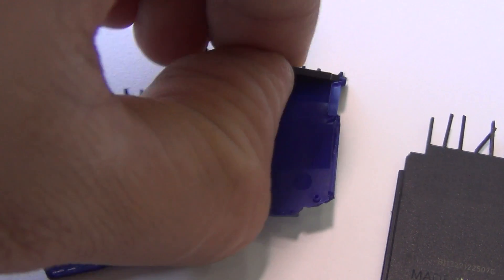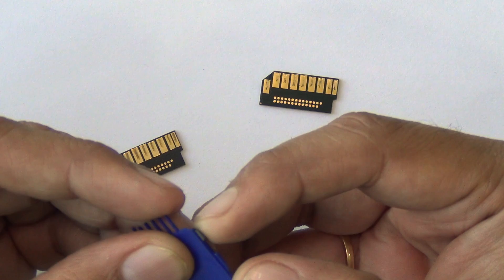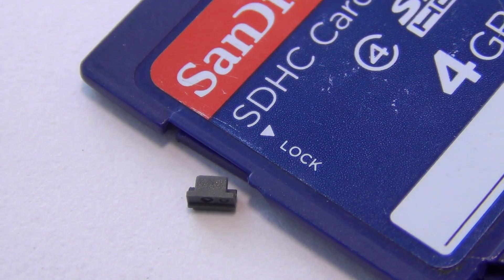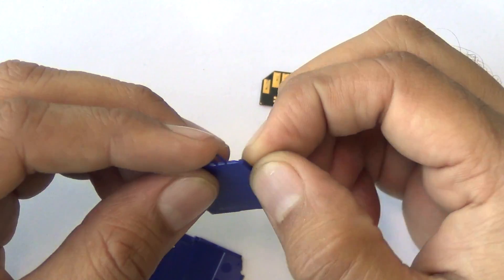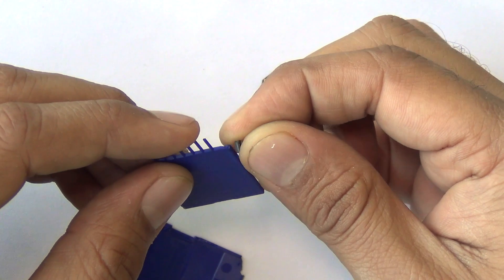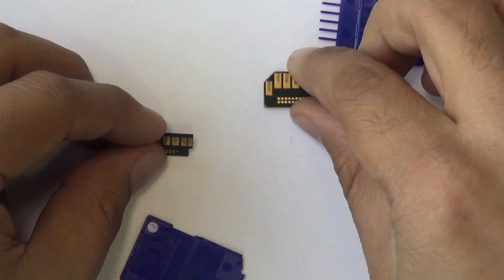We have one more that we opened and the other one exactly looks like this one. The slider or switch that you see on the other side, which says lock or unlock, is also a plastic slider only and does not do anything to the card. Rather, in the card reader where you put it in, this switch or toggle tells whether this is a read-only card or not.